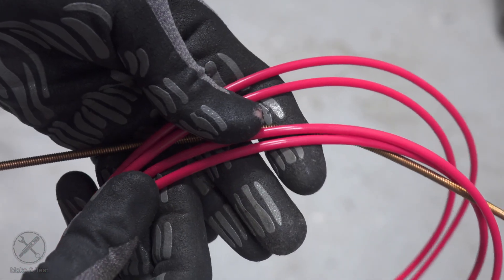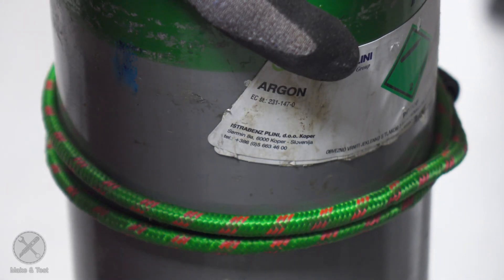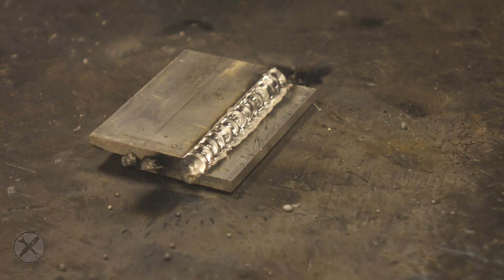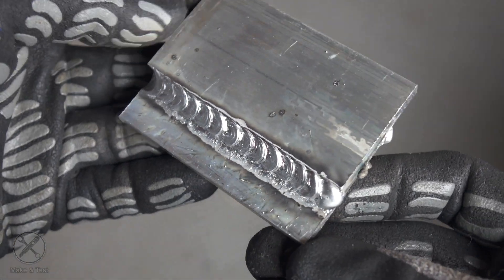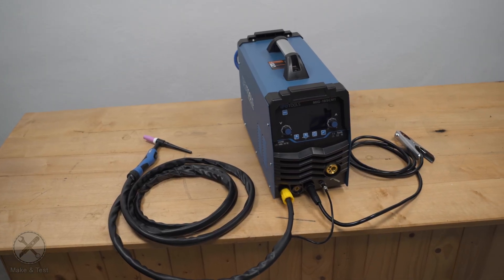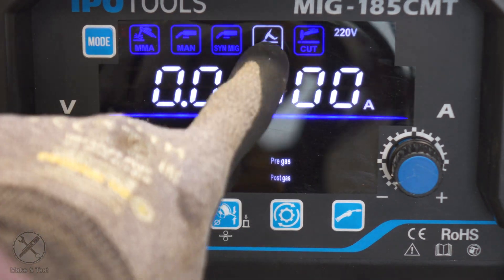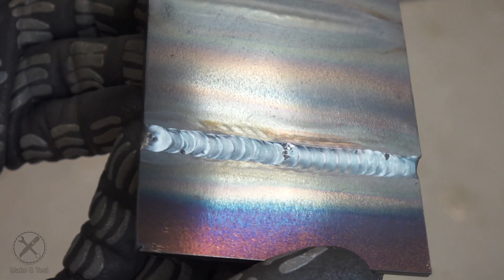Insert the flux core wire and we can easily flux core weld without gas. If we change the polarity back to normal, change the rollers on the wire feeder, and insert the Teflon liner into the MIG torch, use 100% argon gas, then we can easily MIG weld aluminium. TIG welding mode is DC TIG welding with high frequency, which means you don't have to touch the workpiece. It is a DC TIG welder, which is good for steel and stainless steel, but not suitable for aluminium — for that you would need an AC welder.